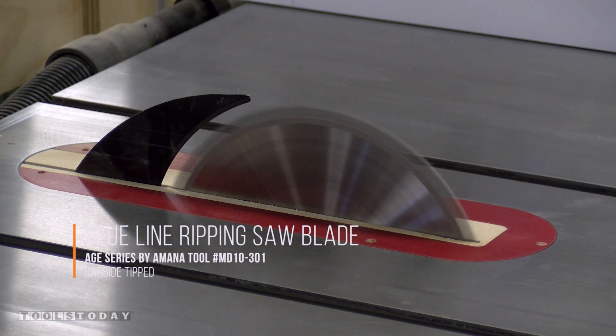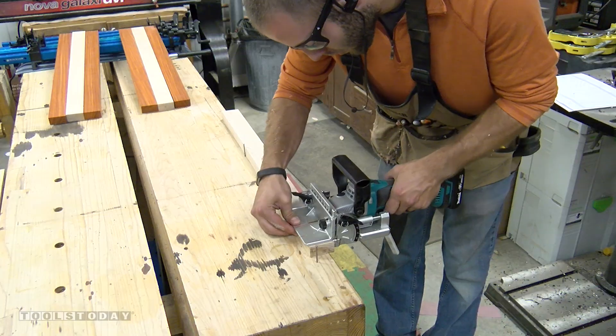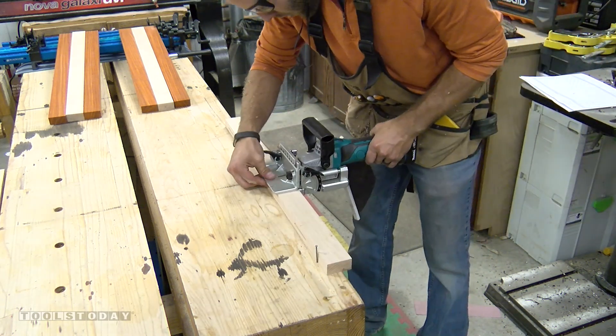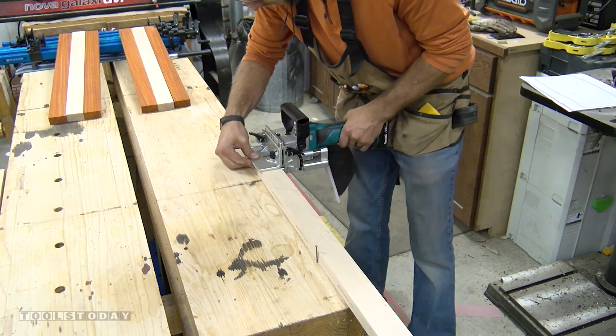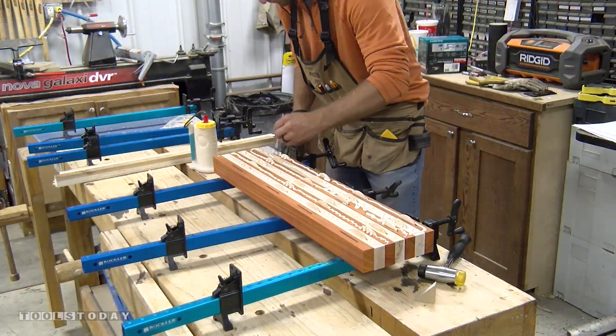At the table saw, we used a Manitool number MD10-301 to rip all our boards into the strips we need. With all the stripes ready for glue-up, we used our cordless biscuit joiner to put biscuit slots in the boards to help keep the boards flush during the glue-up. It adds a bit of work, but we felt it was absolutely worth it to keep the flag as thick as possible.